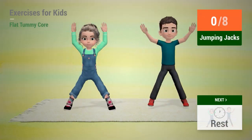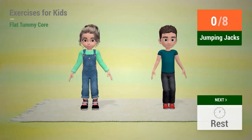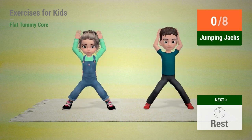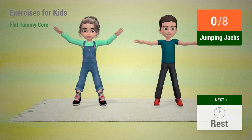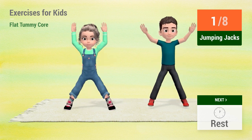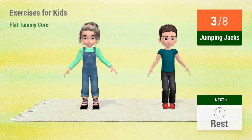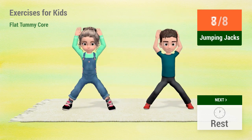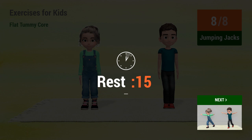Up next: Jumping jacks. In 5, 4, 3, 2, 1. Go! 1, 2, 3, 4, 5, 6, 7, 8. Rest time.